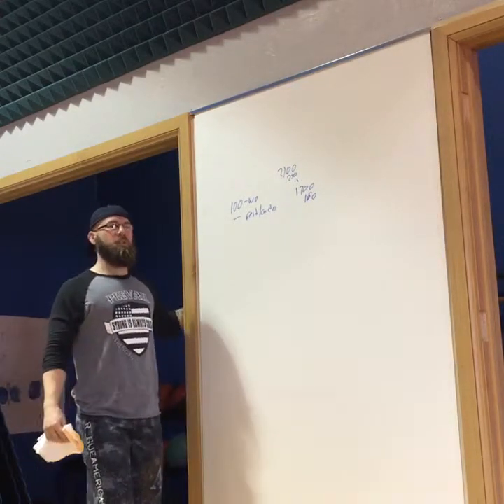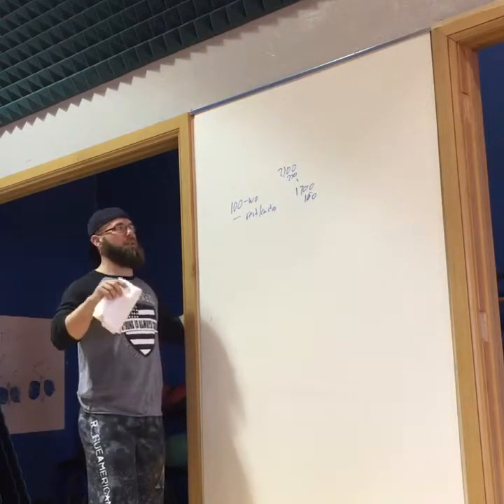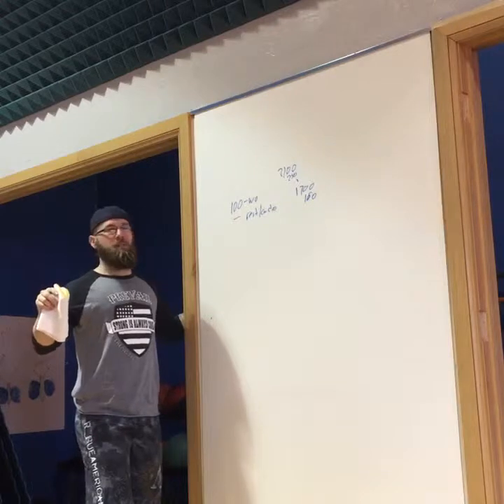I'll explain the workouts when we get closer, and it'll all be written out and printed. So you'll see the A, B, and C splits.